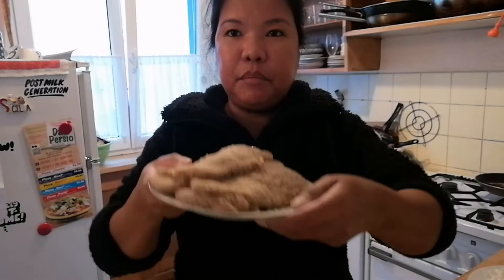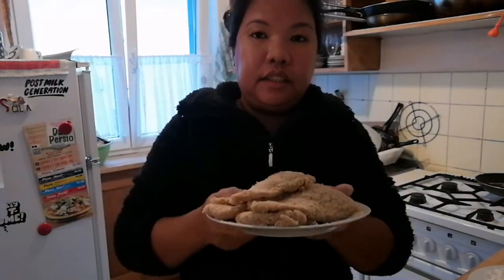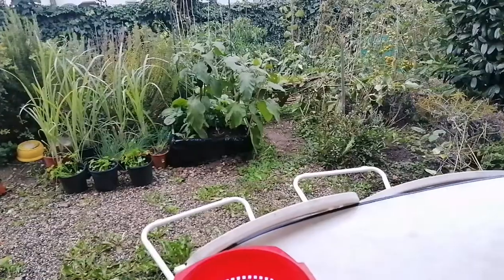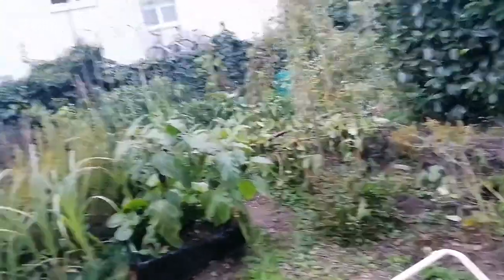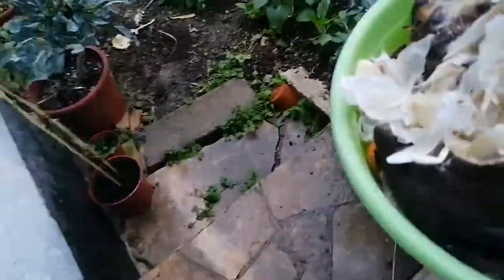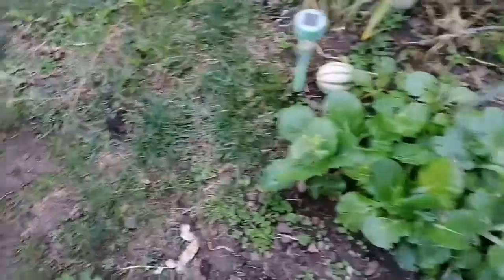So, guys, I'm done with the breading. I put it in the freezer before frying. Let's go to our garden. Here's what I was working on — the sitaw (string beans) that fell over again and I didn't prop it back up. There are the pechay plants — they're already blooming.